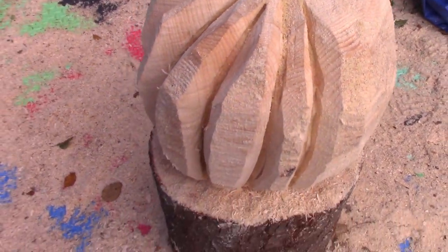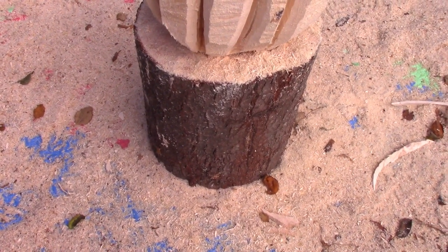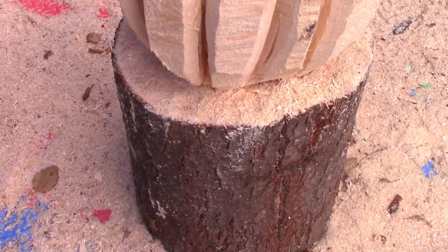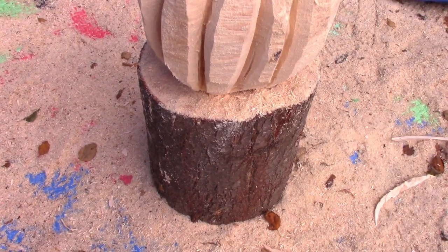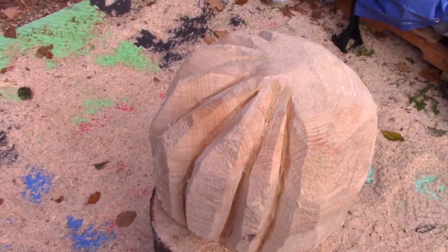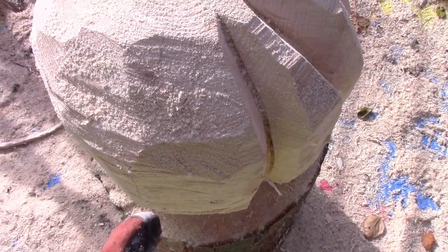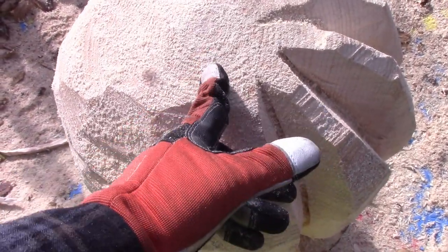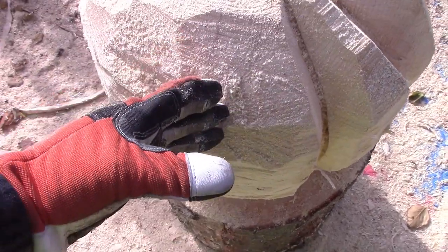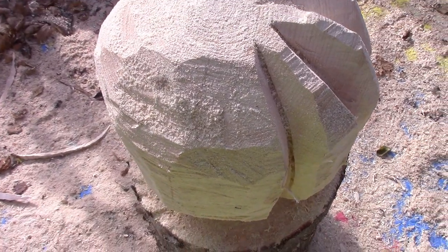I might skin this because the bark will cause rot, and I'll probably put a couple cuts in here to let water out. It's pretty straightforward. To start a pumpkin, make a straight cut from the top all the way down, then turn the bar one way and the other to copy the cut — and I'm going to show you what that looks like.